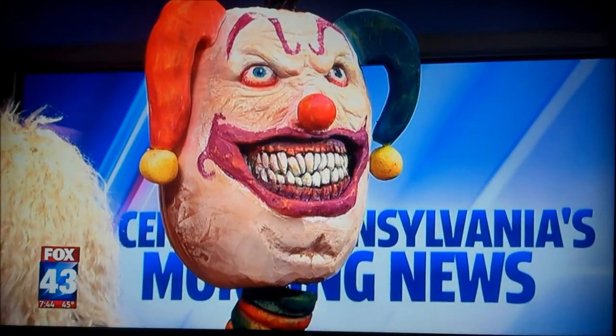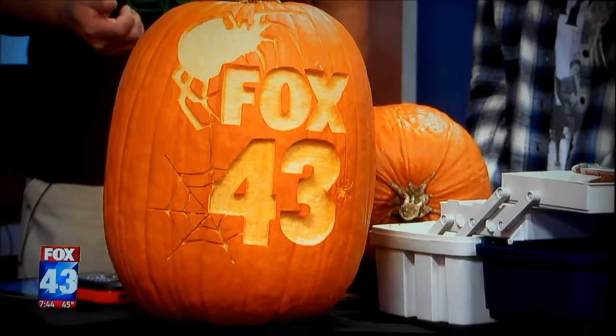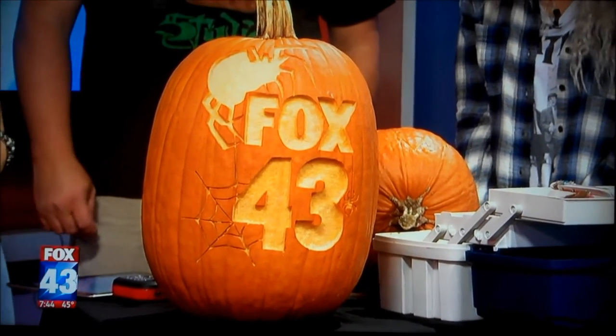Do you sell these to people? No, most of the time people pay me to come to an area and actually carve at an event. I just got in from Denver last week. I was in Holland, Michigan before that, Columbus, Ohio the week before that. And I leave for New York City this afternoon. Wow, you're a busy man. Yeah, it's that time of year.